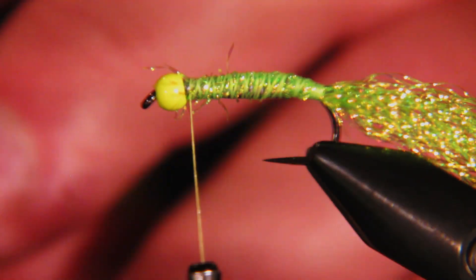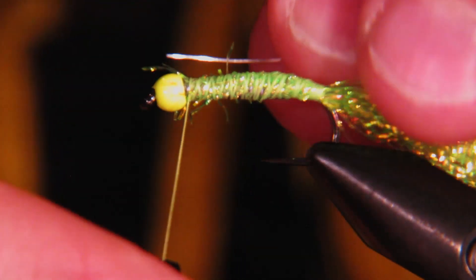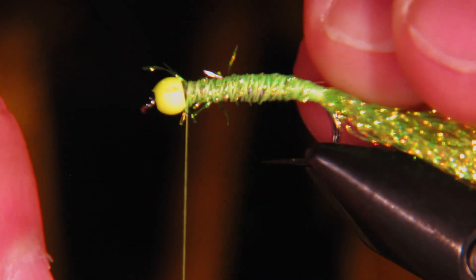Next I'm going to use some silver wire — this happens to be Brassie-size silver wire — and we'll just catch this and tie it down the side here.